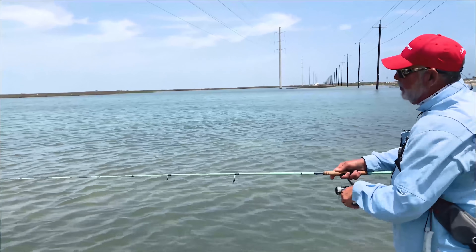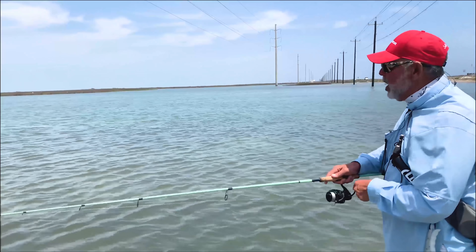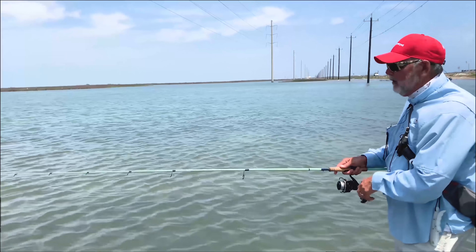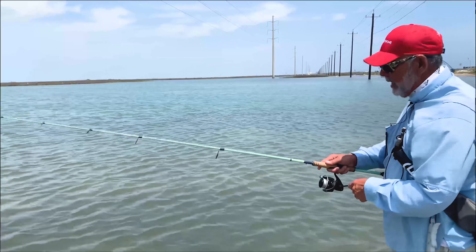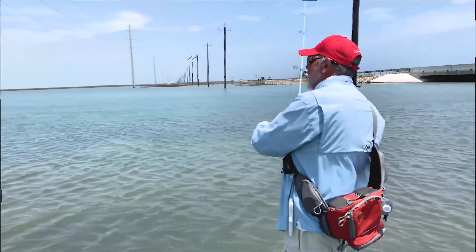You'll also notice I'm reeling line in whenever I'm doing these twitches so I don't get a lot of slack. Because if you don't reel in, you might get that hit and not feel it. The other thing that can happen is you might get loops in your line, so make sure you're reeling in that slack as you go.